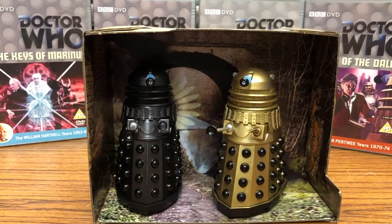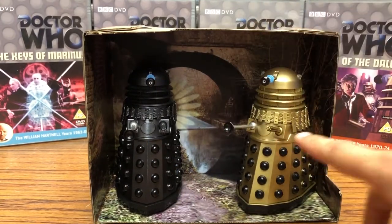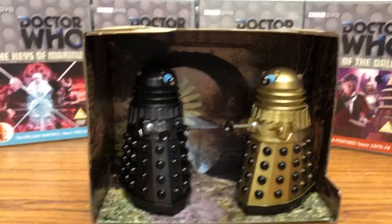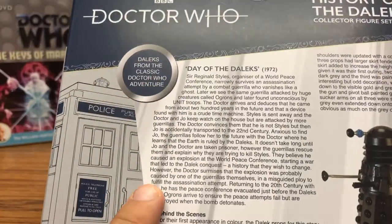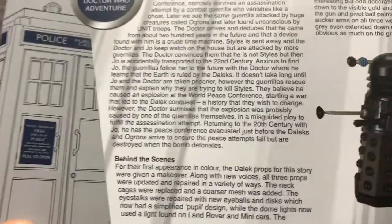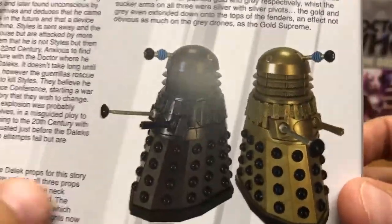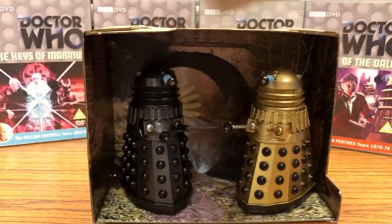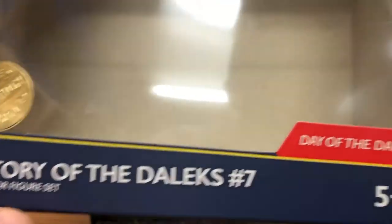That's the Power of the Daleks set — really happy with it. I can see these selling out very fast; people are army-building these ones, so if you see them about, try and grab them. Moving on to the Day of the Daleks set: it comes with the gold Supreme Dalek and the gunmetal grey Dalek. The box again has the synopsis of Day of the Daleks, behind-the-scenes info about the story and the Dalek props, and pictures of the two figures you get.